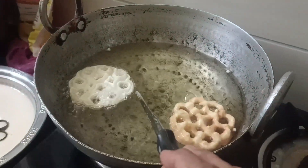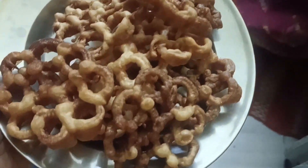This is a very easy way to put it in the oil. We are ready — it is a very crispy recipe.